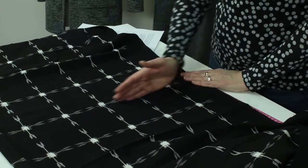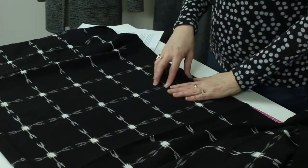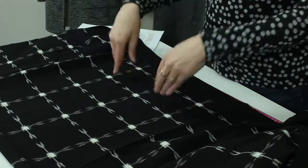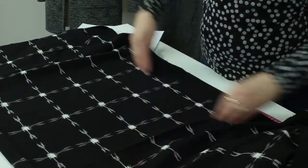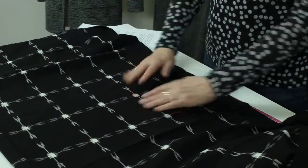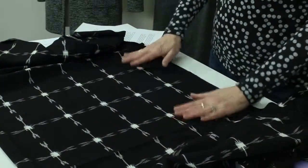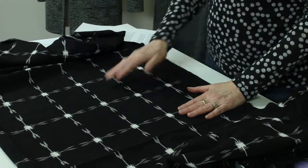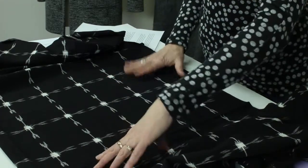Perpendicular to that, at 90 degrees, is the cross grain. The last grain we're going to talk about is bias. Technically, bias is any grain that's off of straight or cross grain. But if you're laying out a pattern piece, you probably are going to mostly want it at 45 degrees. Some rulers have a 45-degree mark that you can lay your pattern piece on, and some pattern pieces will want you to lay on the bias.